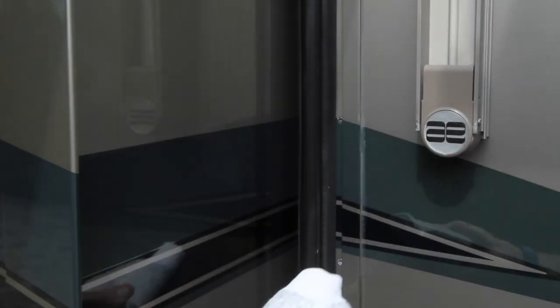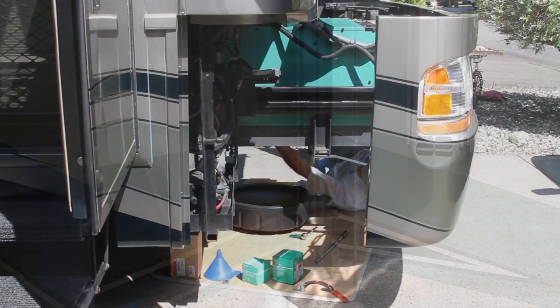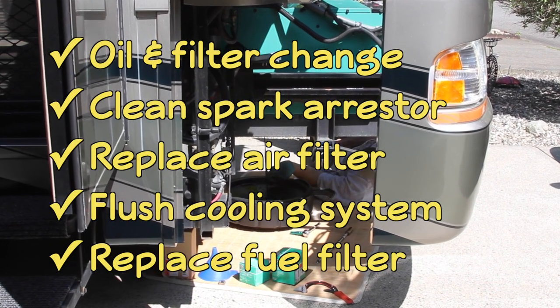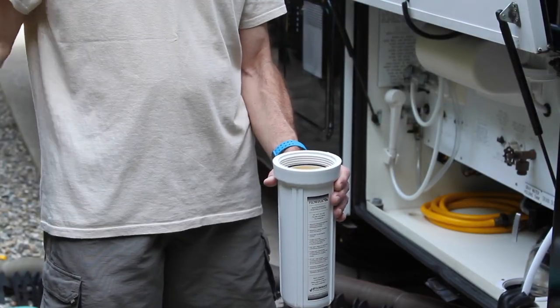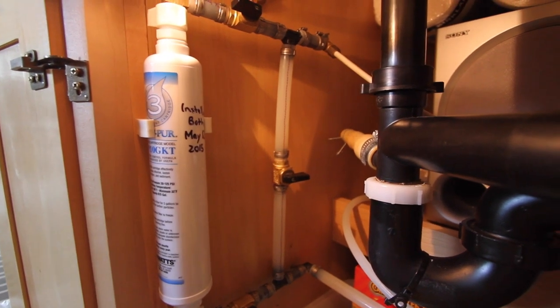Lubricate the slide-out seals with baby powder to keep them from sticking and tearing. Service the generator, which requires any or all of these services depending on the maintenance schedule. Replace the whole house water filter with a new one, along with the carbon under-counter and ice maker filters.